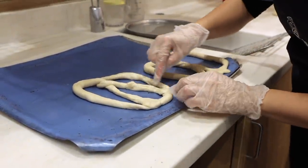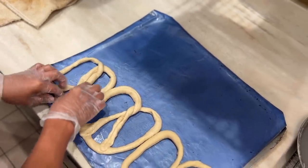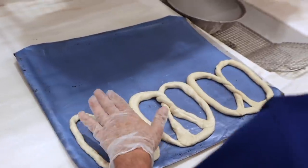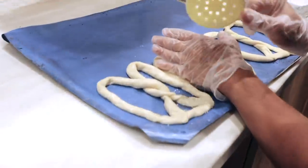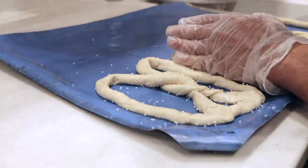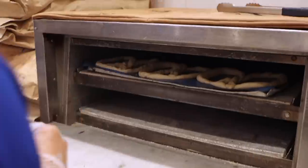The sodium bicarbonate and hot water gives it that golden color. This one's got character. I want to make it look good. I'm gonna make this one salted, this one cinnamon, and this one's gonna be the one that hasn't been dipped. You always want to cover the other pretzels with your hands so you don't get any salt on them.